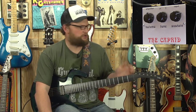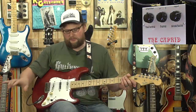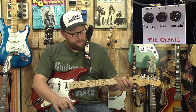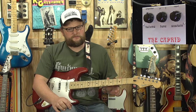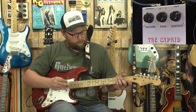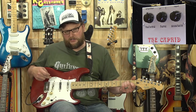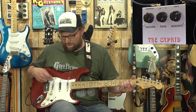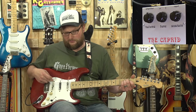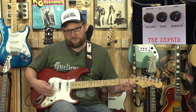We're going to switch up to a Strat and play with the Caprid a bit. Same everything else — we've got the Caprid here, and I've got a Mexican Strat made around 2000, so a little bit of an older one. It's outfitted with Woodstock 69 pickups, which are Abbey-wound. These are some of my favorite Strat pickups — I love them. Let's see how it pairs up with the Caprid.